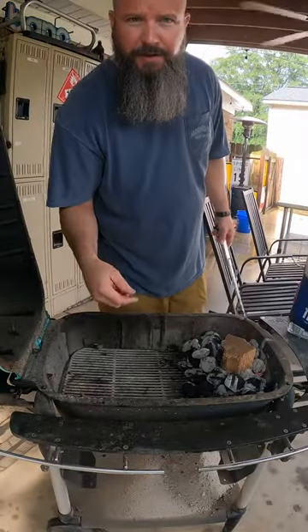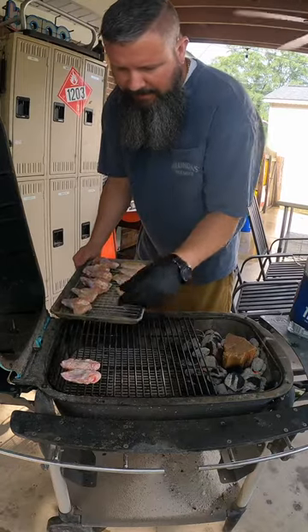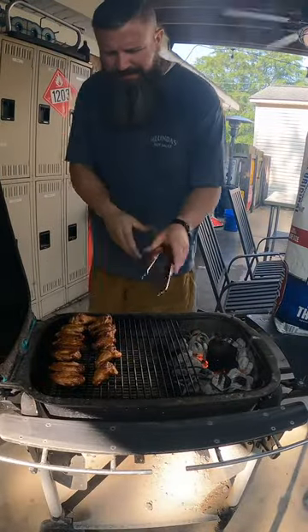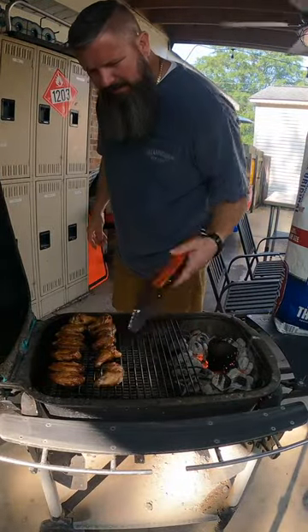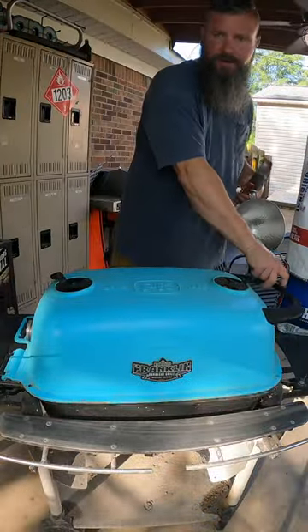I got my PK fired up here. I'm gonna put some cherry wood on here. We're gonna put these on and cook them about an hour at about 400 degrees. These have been going 30 minutes and we're holding at 400. I'm just gonna roll these over.